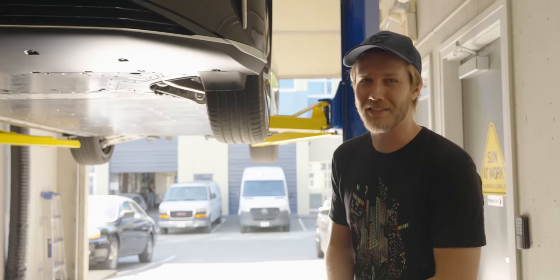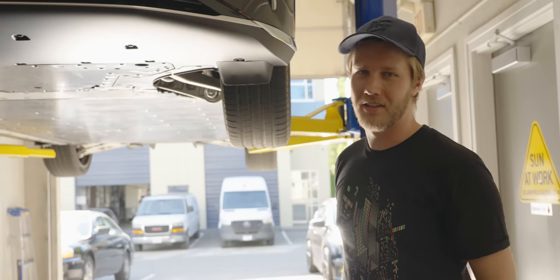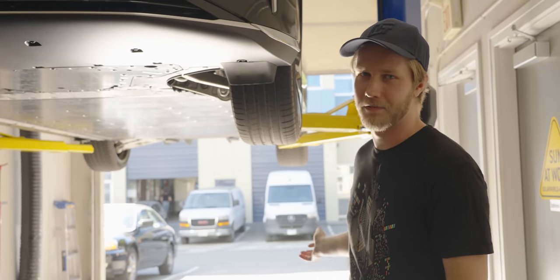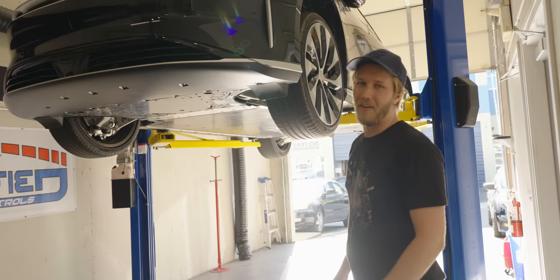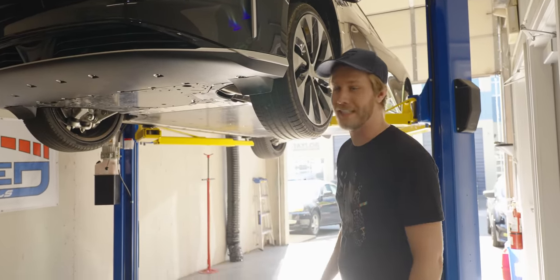Now that we have it up, this is so freaking cool. The bottom is just flat, completely flat — you'd expect that on electric cars because it's so much better for aerodynamics, and also there's a battery pack there. All of the suspension links are aluminum, love to see it, and they are freaking massive.